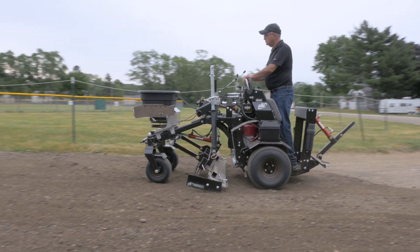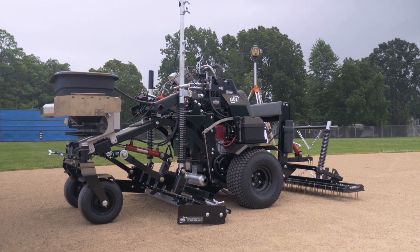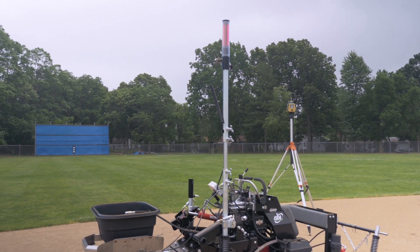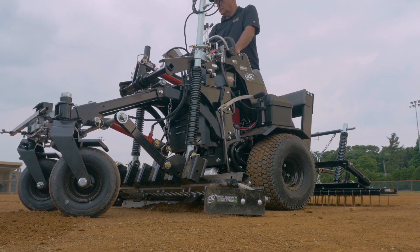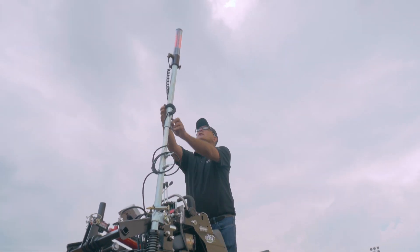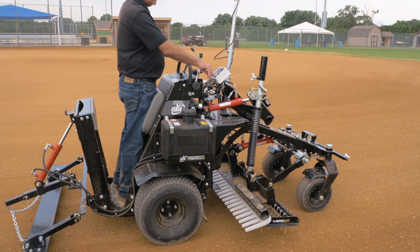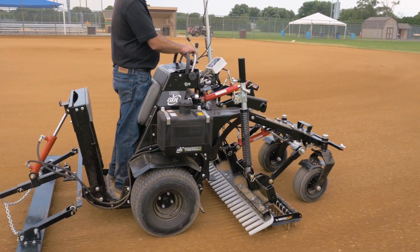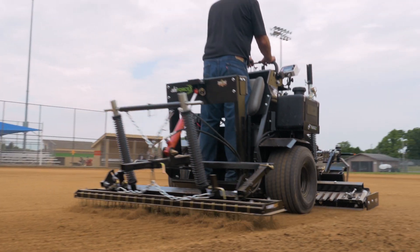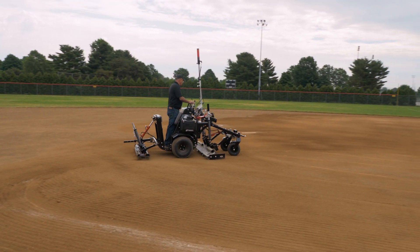And now, if what you've seen and heard hasn't been enough, we have taken the Force to another level. For facility managers that need laser-graded infields and prefer to grade them in-house, the ABI Force is fully laser compatible and can be configured with a complete patent-pending laser system. The ABI Force laser system can perfectly establish and maintain a field's fair play, playability, drainage, and finish, allowing you to play more often with a higher level of care than ever before.